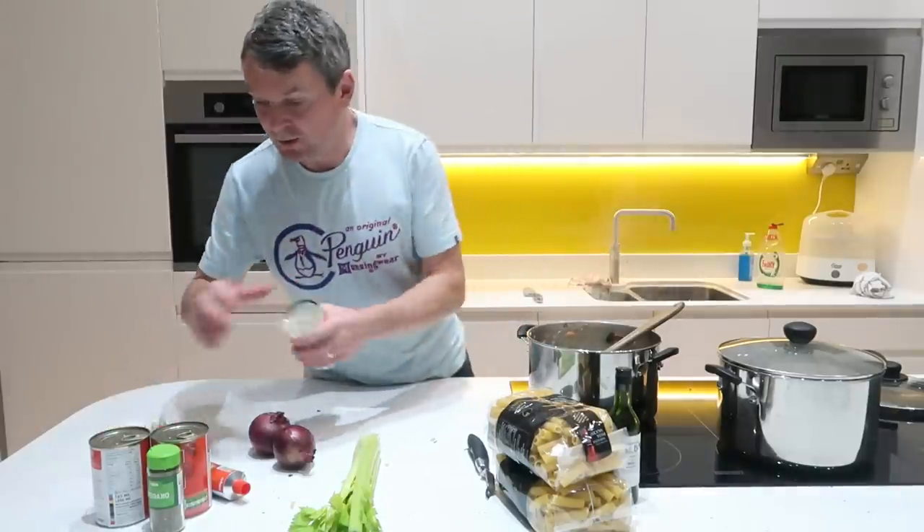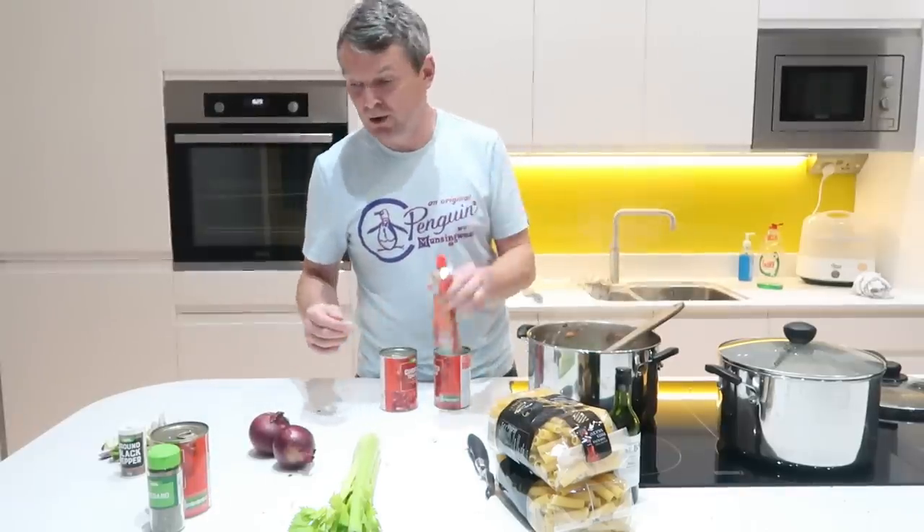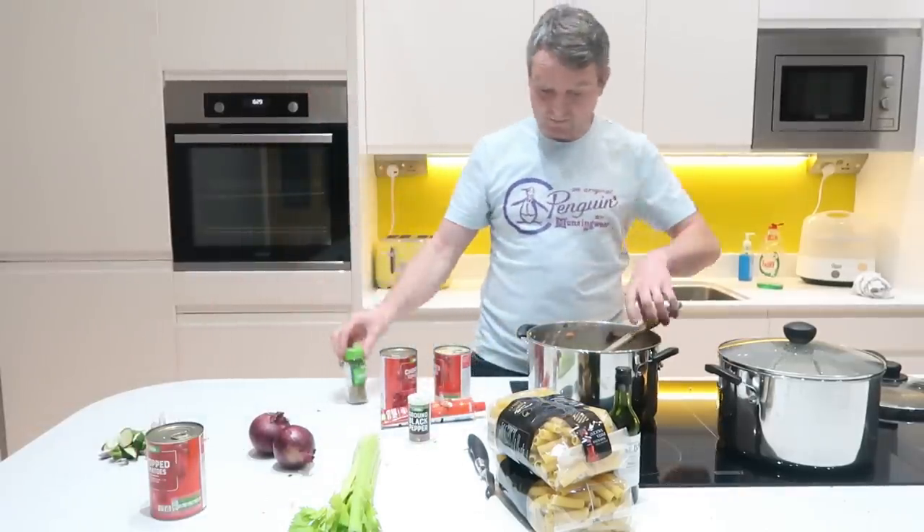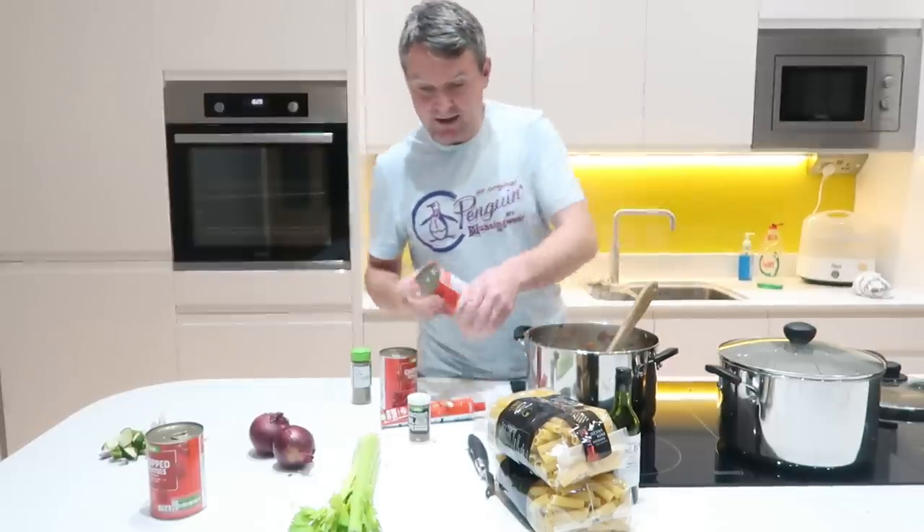Now all we need to add is our chopped tomatoes, a bit of tomato puree, pepper and some oregano — and that is it.